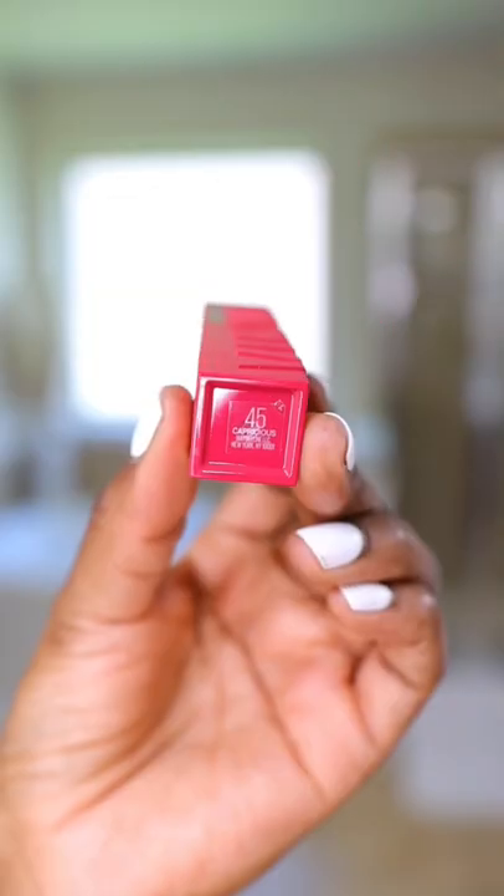Then next, I used the Maybelline Superstay Vinyl Ink in the color 45. This color was making me feel matronly, so I wanted to lighten it up with the Maybelline Superstay Matte Ink in the color 60 — it's called Poet — and this really brightens up the lip and makes me feel sexy.